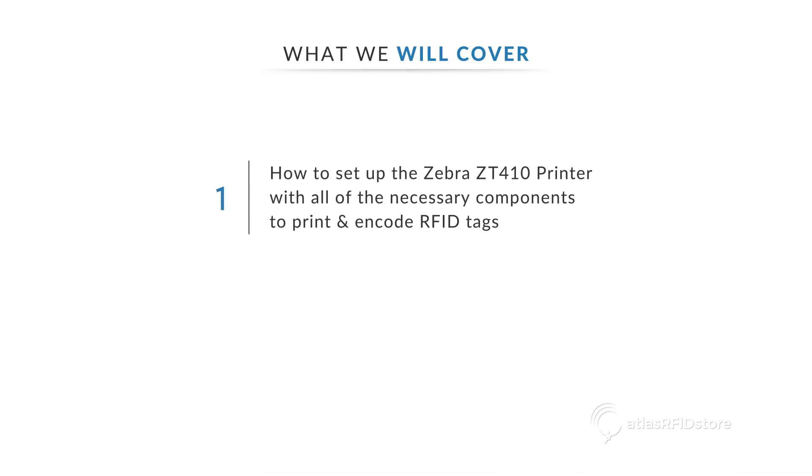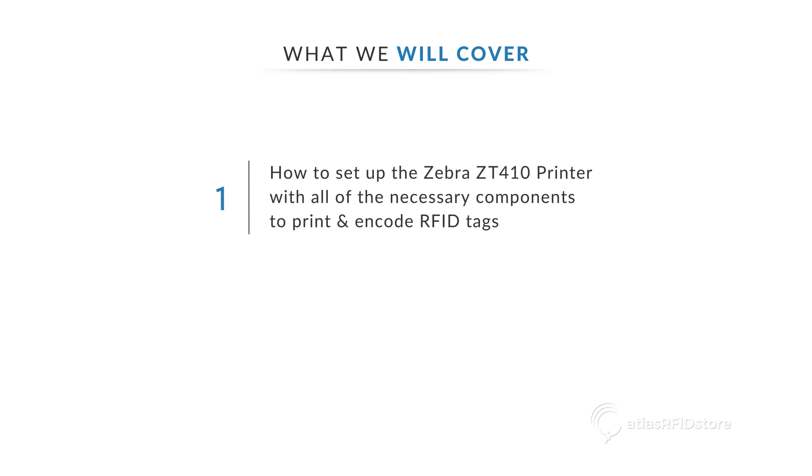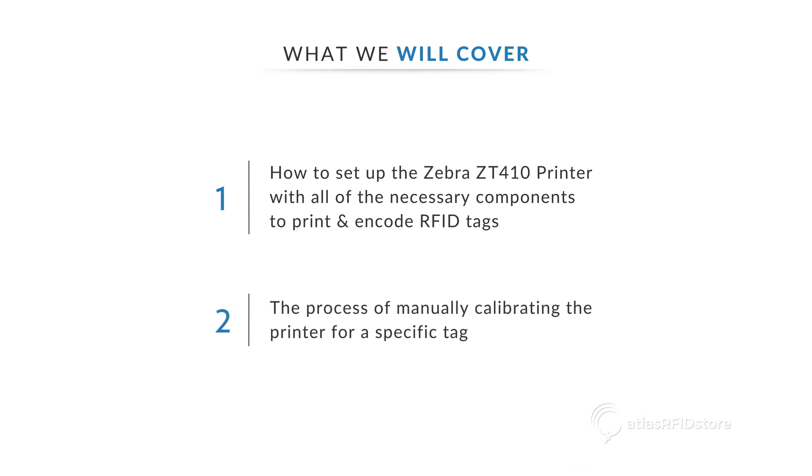First, we're going to set up the printer with all of the necessary components to print and encode RFID tags, and then we're going to walk through the steps required to manually calibrate the printer for a specific tag. In order to properly set up your printer for use with RFID tags, you will need the following components.